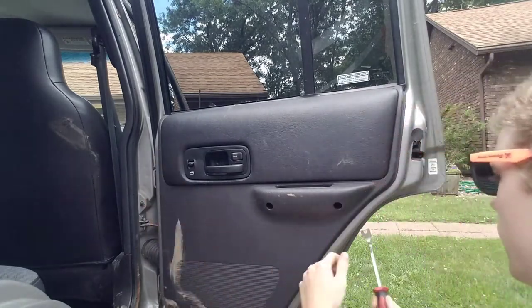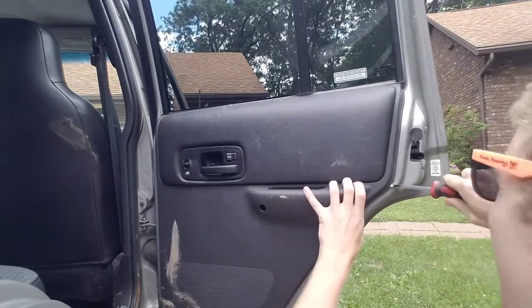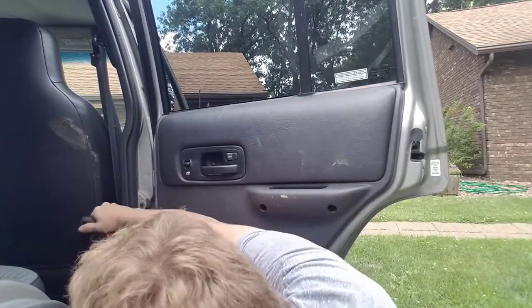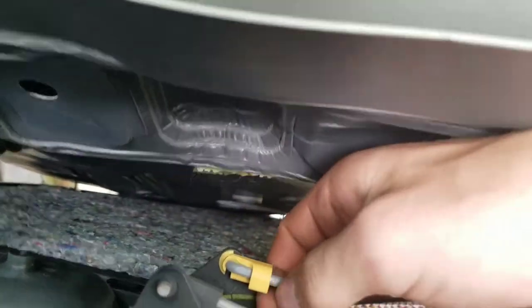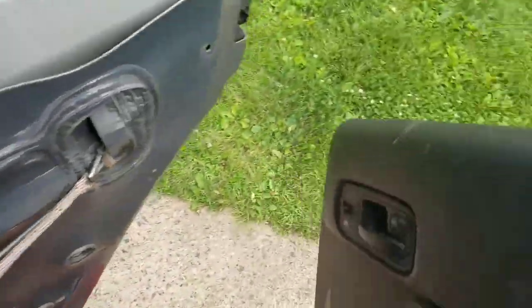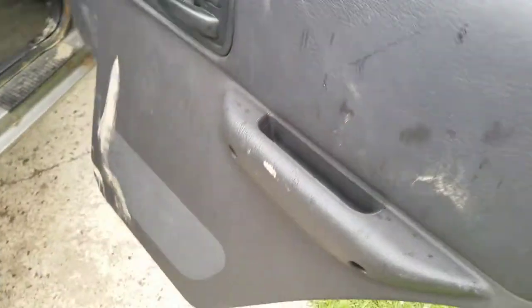Once all the screws are out, take your handy panel clip pliers or a flathead screwdriver and pop out all the clips on these three edges. Next, lift the panel out of the lip by the window, then if you have power windows or locks, disconnect that electrical connector and pivot the braces out to get the lock and handle mechanisms disconnected. At the start of this video it was all sunny outside — it's been like 10 minutes and it's already raining — but anyway, we got the panel off.